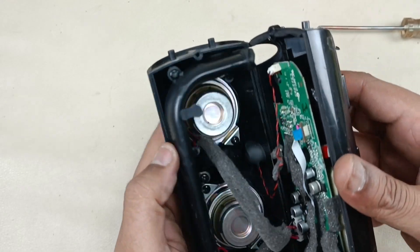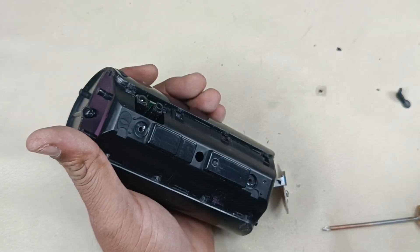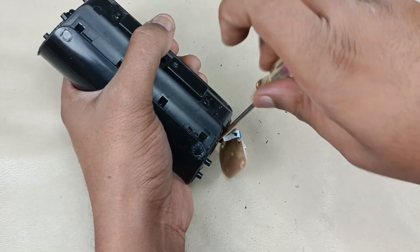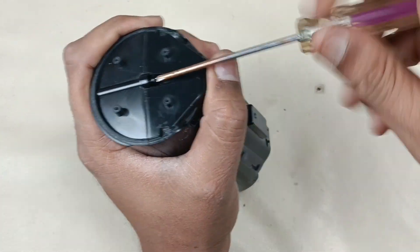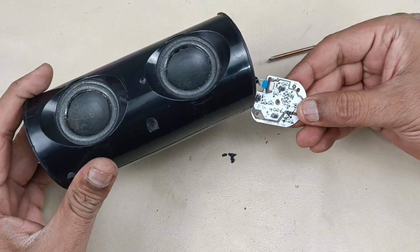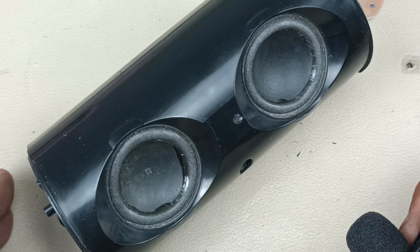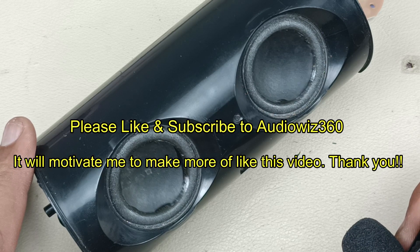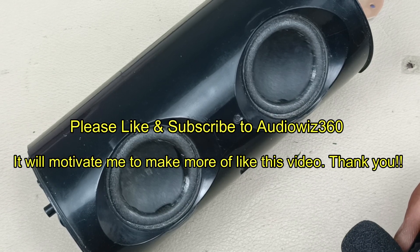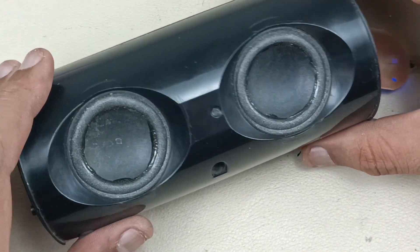That's it. Before fitting the speaker back, let's test it — turning on and connecting to the mobile. Connected. The speaker is working perfectly now. Let's put the cover back.